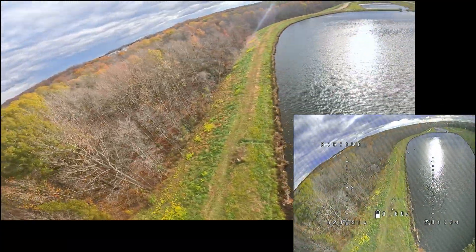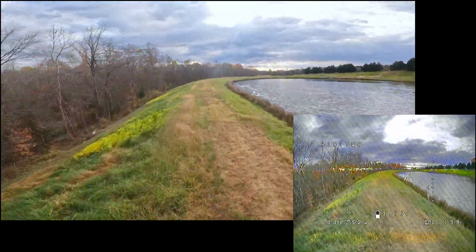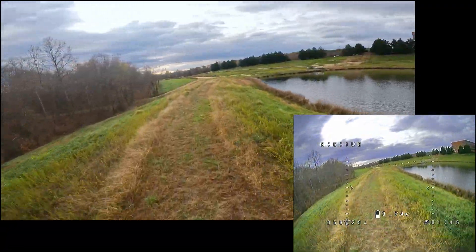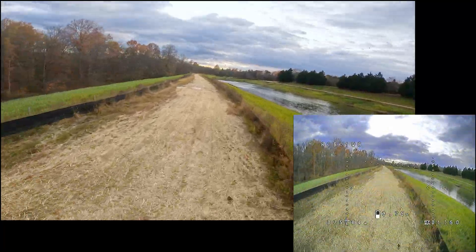With how smooth these motors are, I'm really tempted to put a GPS on this build and do some speedruns with it. I do really wish that Speedybee put a GPS holder 3D print with the Mario 5 frame — I think if they threw one in the kit, it would be the perfect best-value 5-inch frame. For now, I'll have to tinker around to get my 3D printer working again to mount the GPS.